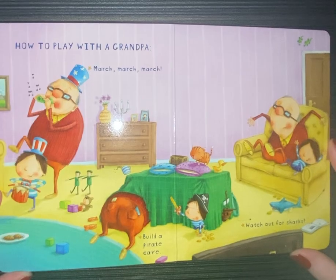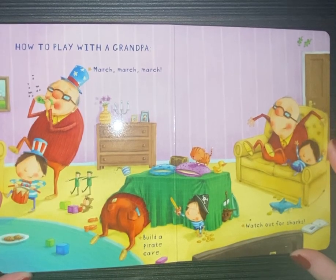How to play with a grandpa. March, march, march. Build a pirate cave. Watch out for sharks.